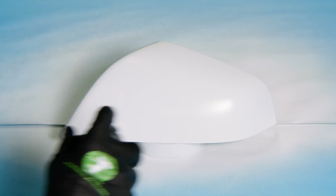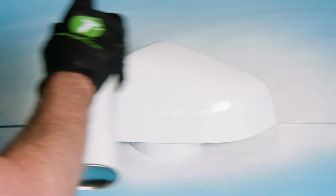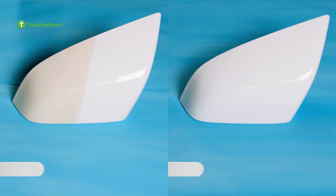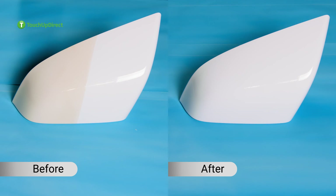We're ready for a clear coat. We're going to let that dry. While it can be frustrating if you finish your paint job and the color comes out incorrectly, you can see that it's easy to repair.